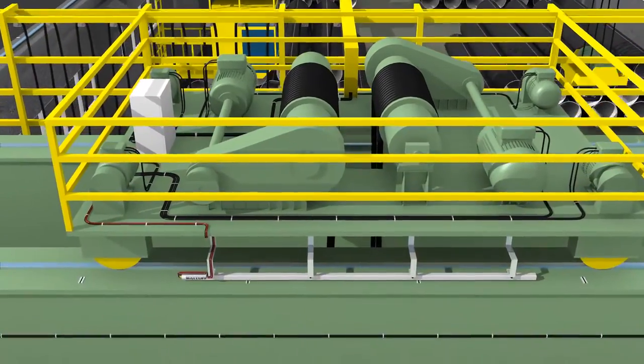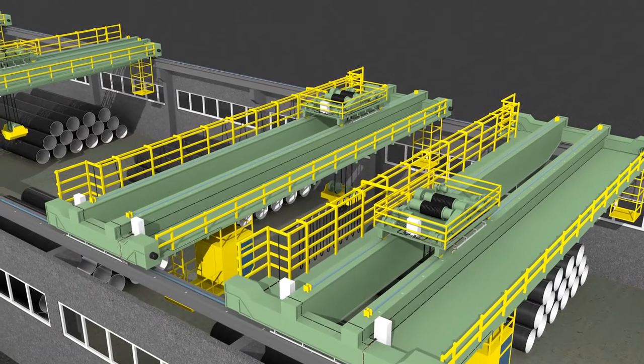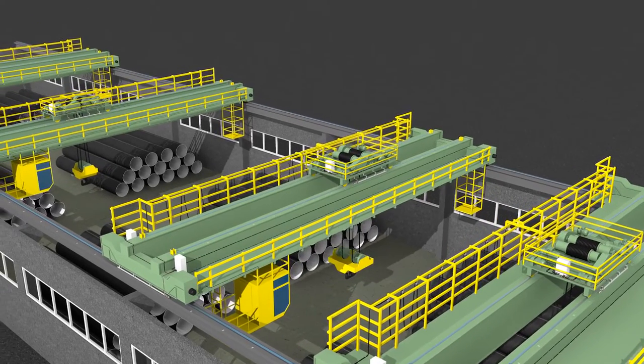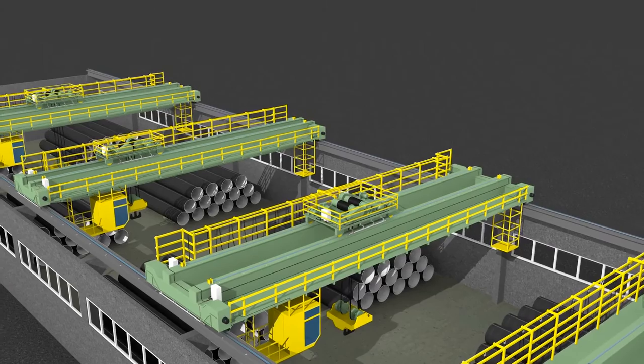Cranes are positioned along the Y coordinate independently of one another. Positioning accuracy is up to 2–3 centimeters in motion and up to 1 centimeter in static state, depending on the wear of crane equipment. The possible speed of a crane's movement is up to 10 meters per second.